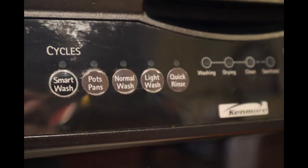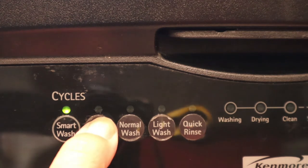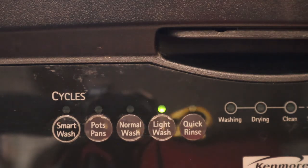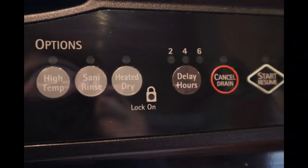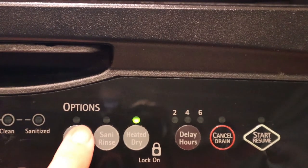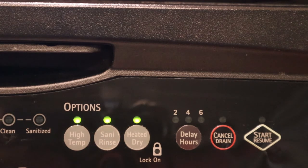Which cycle to use? It depends on what you're washing. Smart wash senses the load and determines the amount of time and water you need. Pots and pans is for heavy duty cleaning. Normal wash is for your average load of dirty dishes. Light wash is for delicate china or crystal. Quick wash uses extra water and heat to get your dishes clean in about an hour. The options allow you to decide how much heat, if any, you want to use. I use heat to dry my dishes rather than drip dry. I like hot water so I use high temperature, and I use Sani Rinse which gets rid of 99% of bacteria.